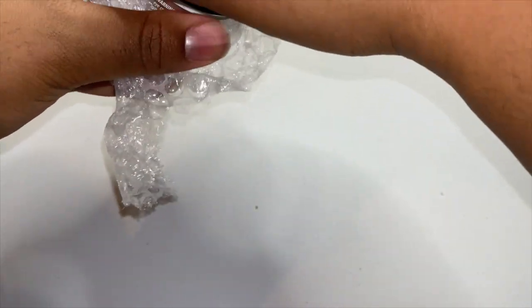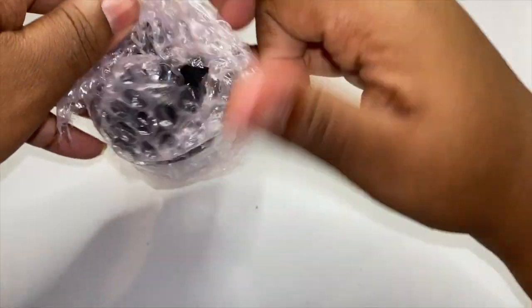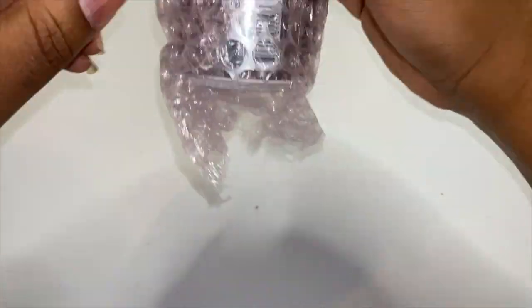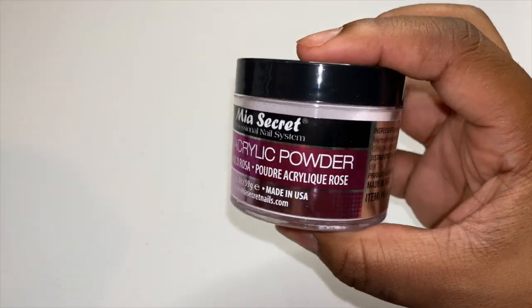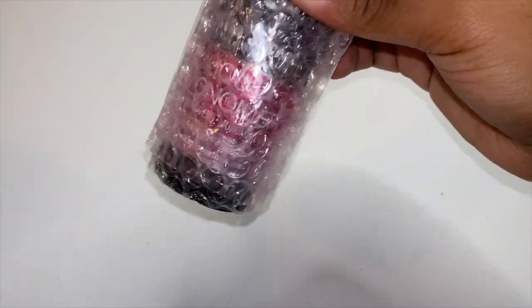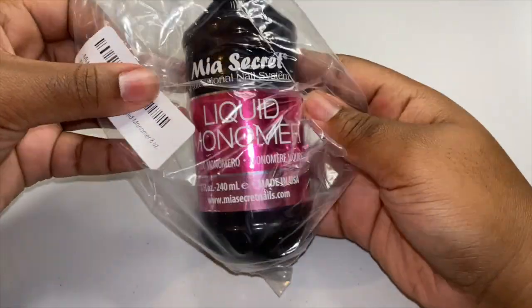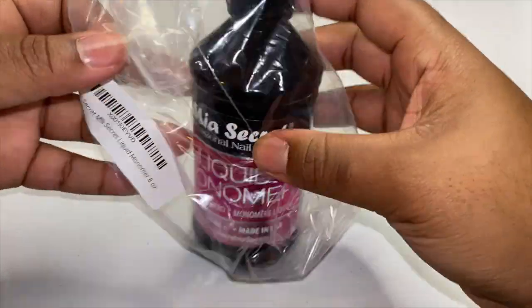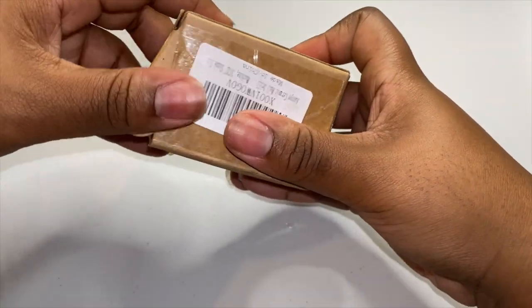Trying to open everything — clear acrylic powder. Got another one. I'm mad they wrap these up like this. All right, and the next one is your pink acrylic powder. And I got some monomer — some Mia Secret liquid monomer. Then I ordered another liquid monomer, I got a bigger one. I'm not sure what this is but we're about to find out right now.